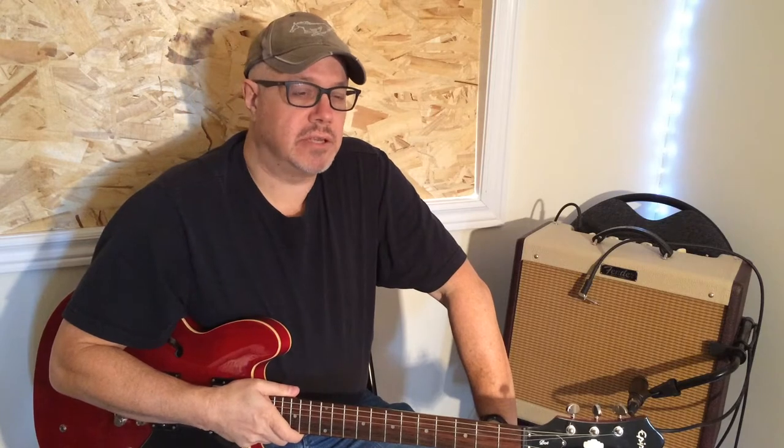Hey everybody, John Houlihan here, welcome to the channel, hope you're having a good day. I'm planning to do a new series of videos called Great Guitar Tone, and the idea behind these videos is to, on each one, choose one song that has a really signature guitar riff or guitar tone, and try to replicate that tone as accurately as possible using the equipment that I have.